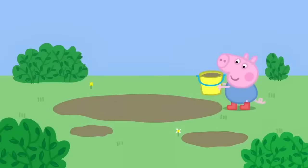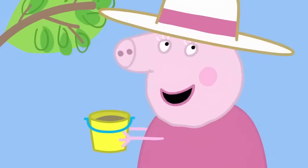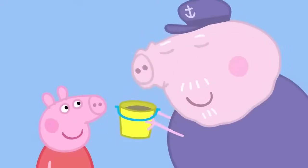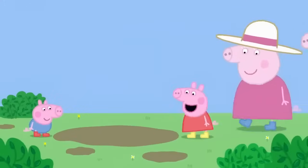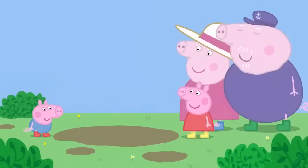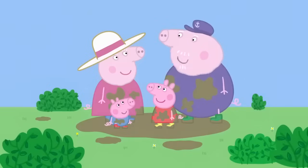George has found a muddy puddle. George. What have you got there? Have you made some perfume? Actually, that smells quite nice. It smells lovely. I say, that is delightful. What did you put in it, George? George's perfume is made out of muddy puddles. Granny Pig, you smell even nicer than you did before. Yes, you should use Perfumed a muddy puddle more often.